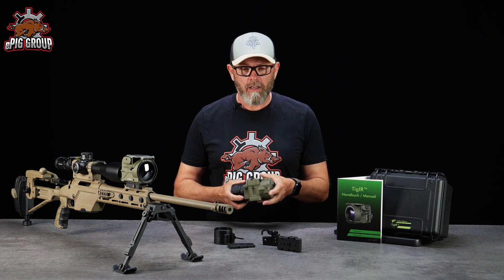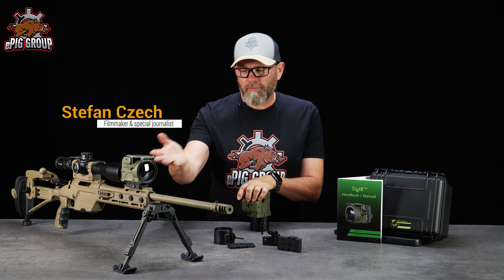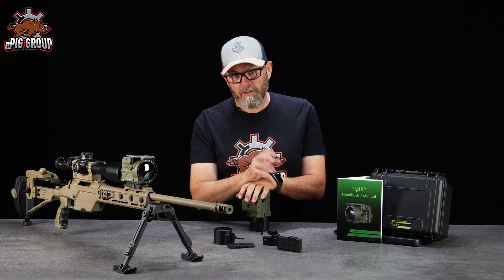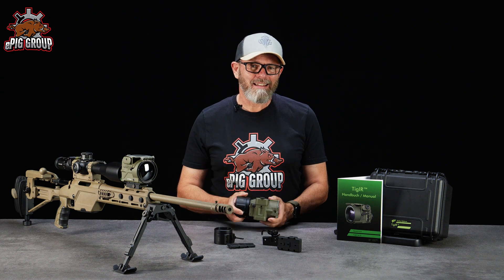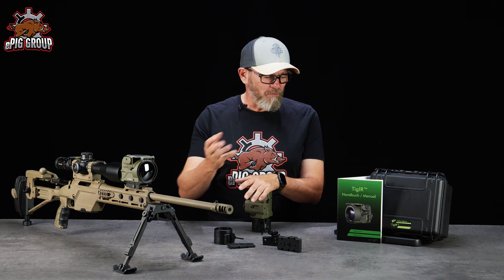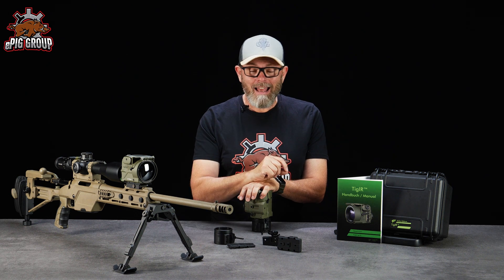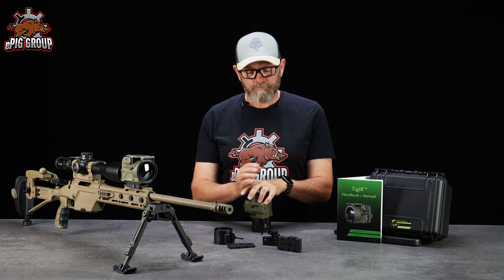This is the first video we produce on the EPIC channel in English. We have already done the review of the Tiger 6C Plus last year in German, but we get so much demand to do this again in English. By the way, all our videos have English subtitles on YouTube, so if you are interested in one of our other films, please enable the subtitles. Now let's dive into the technical specification of the Tiger.